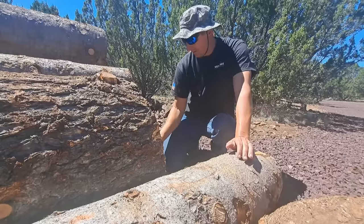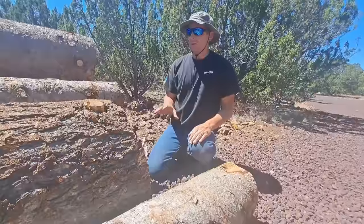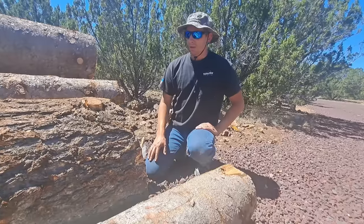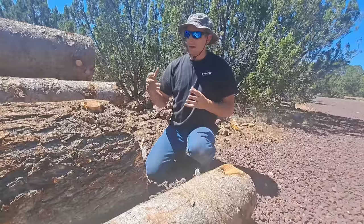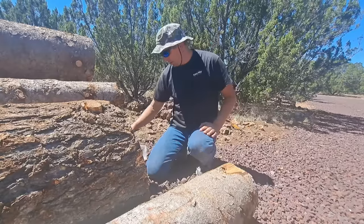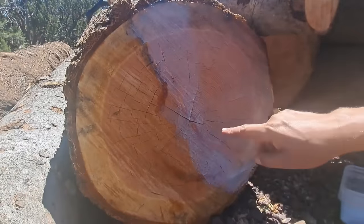Good morning guys, we're getting the day started off here sealing up the ends of these logs. You're supposed to seal up the ends of your logs as soon as you can after cutting them down or cutting them up. The reason you do that is it helps the log to dry out more evenly. If you have the ends exposed, they dry out faster through the ends. I am late to the game on sealing these up and I'm just using some regular wood sealer.